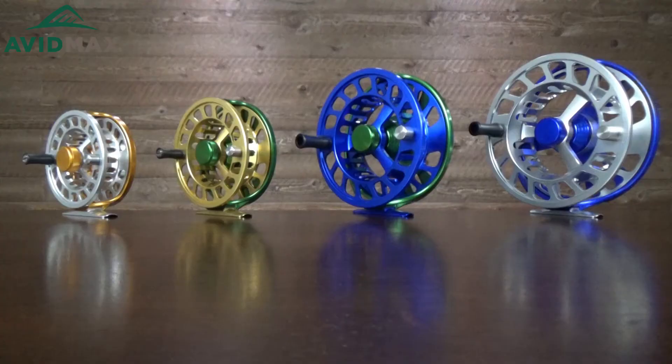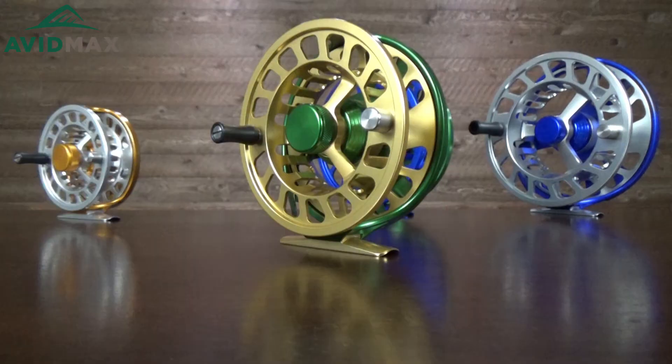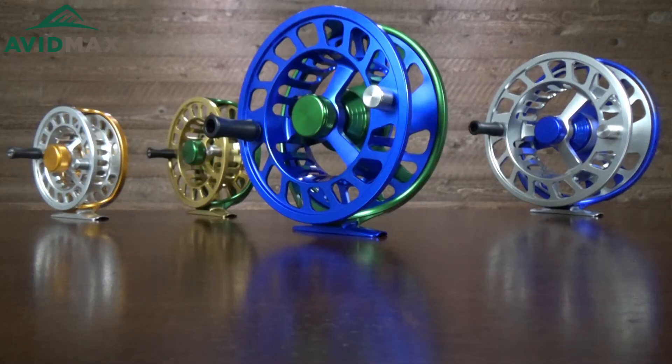Hey, I'm Jeff with Avid Maxx and today I've got the Cheeky Limitless Reels with me here. As you can just see looking at them, there is a lot of variety in these reels. Not only do they come in quite a few different sizes, but we have quite a few different colors of them here. I think that's awesome — you can just kind of pick the one that best suits your personality.